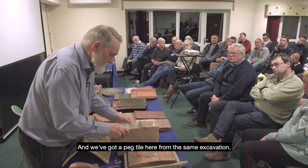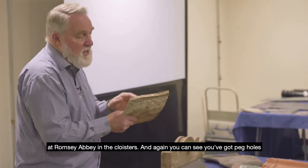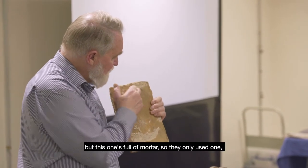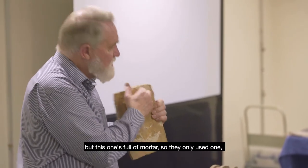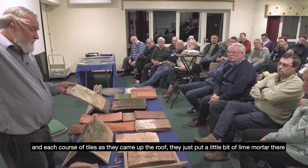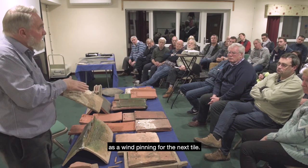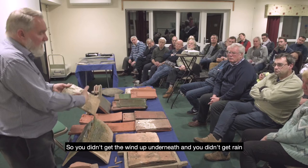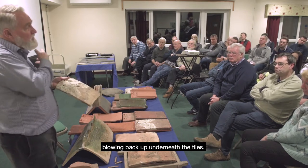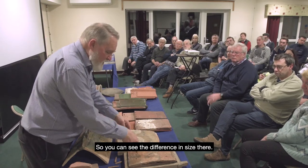We've got a peg tile here from the same excavation at Romsey Abbey in the cloisters. Again you've got peg holes, but this one's full of mortar — they only used one. Each course of tiles as they came up the roof they just put a little bit of lime mortar there as a bedding, as wind-pinning for the next tile, so you didn't get wind or rain blowing back up underneath the tiles.